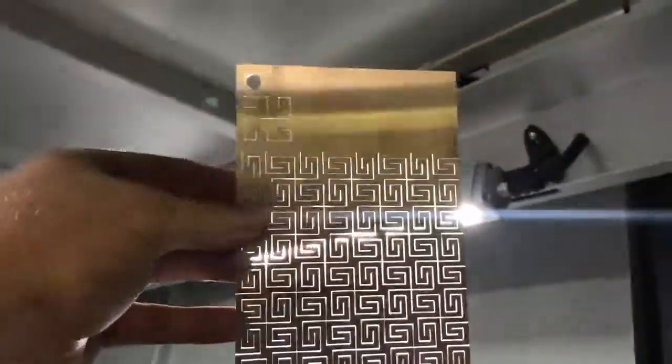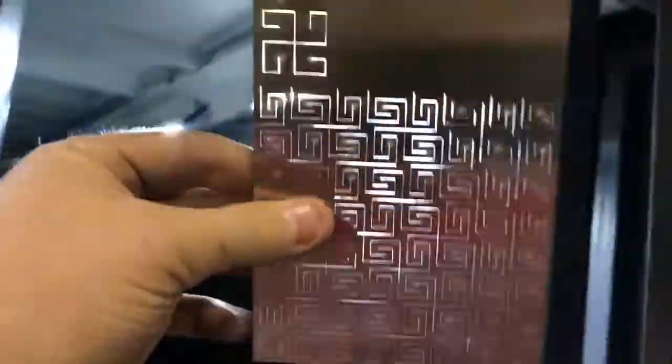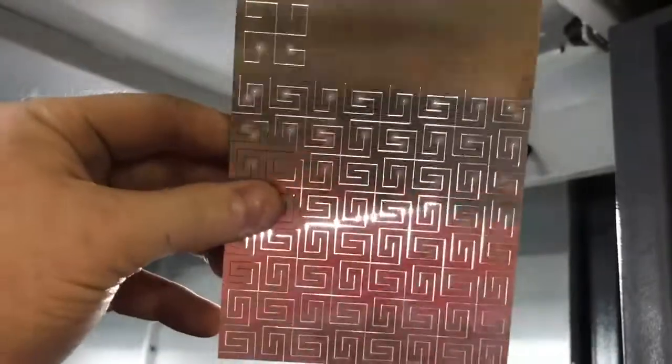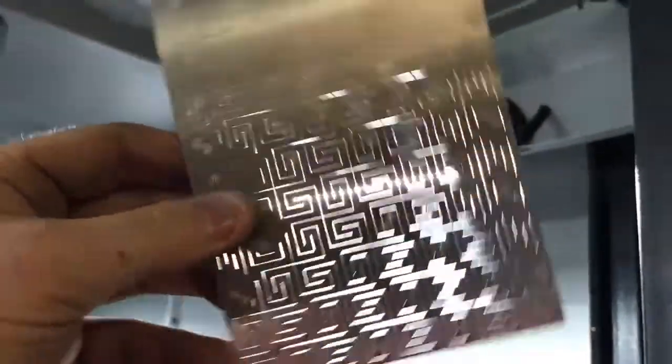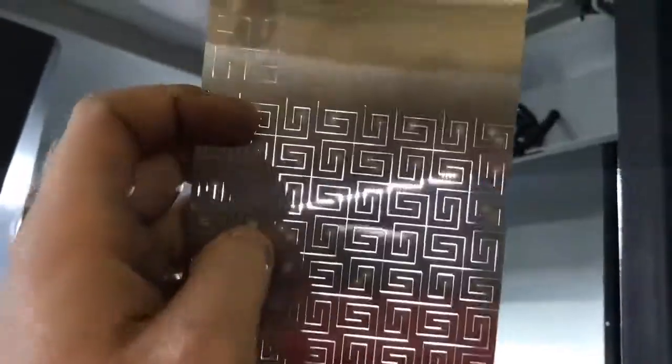It came out pretty good. All of these patterns are being run at 1100 inches a minute, but this one's definitely going to be the fastest because there were a lot fewer head-up commands — there are a lot of long shared contours that it doesn't have to retract the head for. Yeah, that looks great.